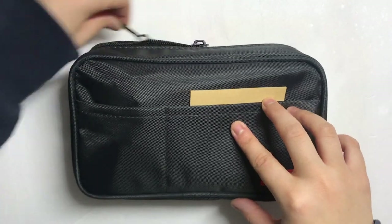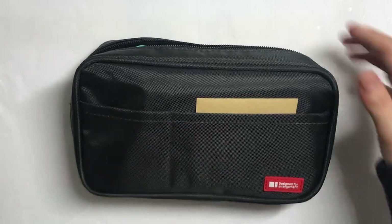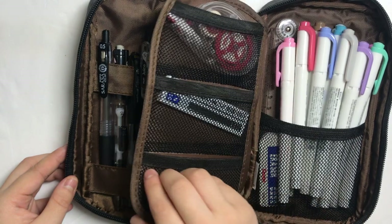Hello! In this video, I'll be showing you what's in my pencil case. The pencil case I use is the Lihit Lab Teffa Book Style Pen Case.